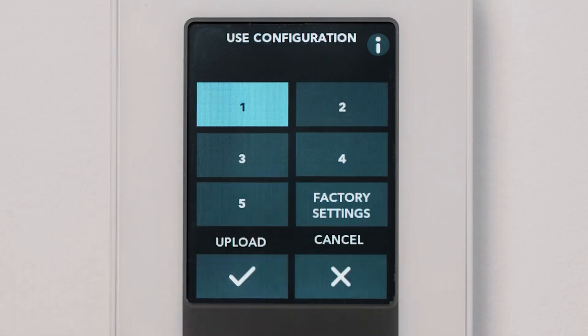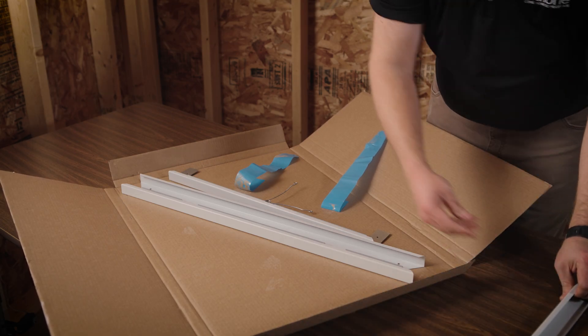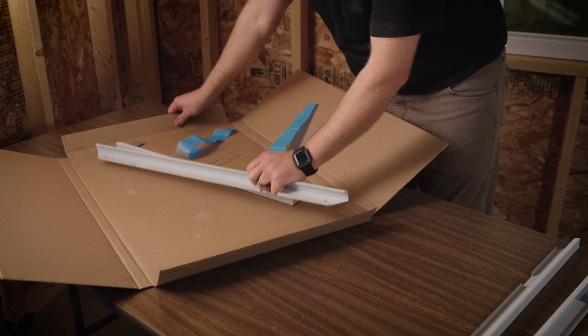It's also possible to save and export an existing configuration for a future installation. Carefully remove the trim kit, LCD screen cover, and hardware from its packaging.